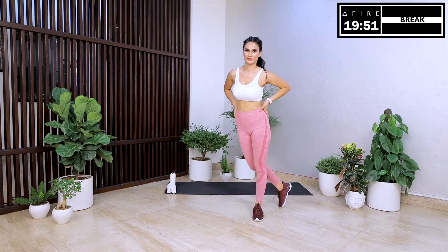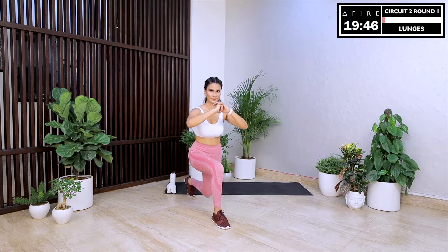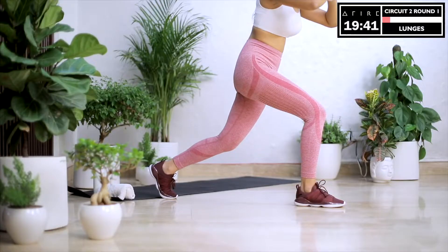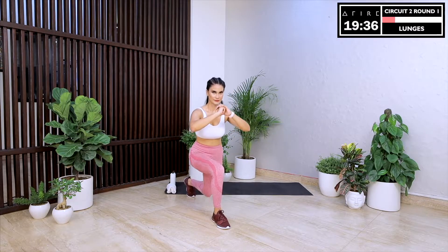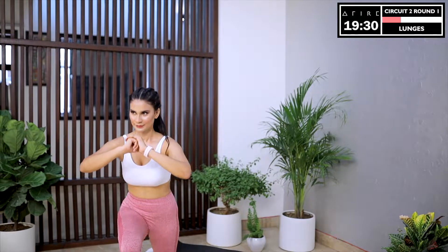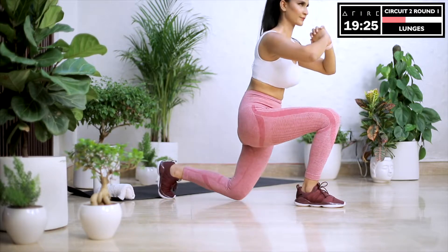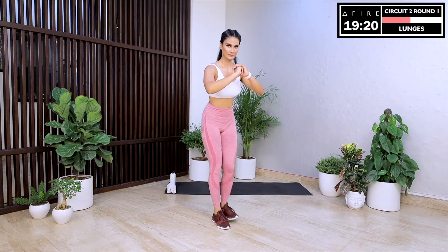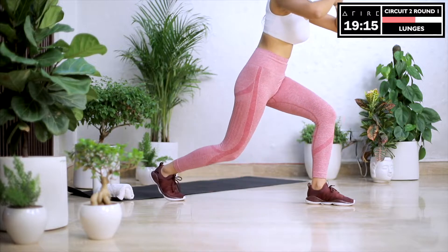We begin circuit two with lunges. Start with the left side — I'll tell you when to switch. It is very important to get the form and posture right in the lunges to get those toned legs. Take your left leg as far back as possible, come down in a lunge position and pulse with all your dedication. A lot of you ask us what is the right age to start working out — there's no right or wrong age. We have members who are teenagers and members who are in their 60s. So whatever your age, you need to work out every day.